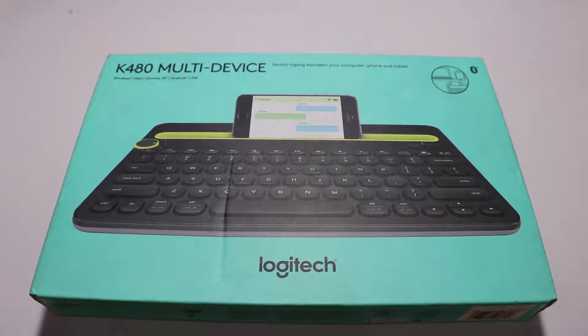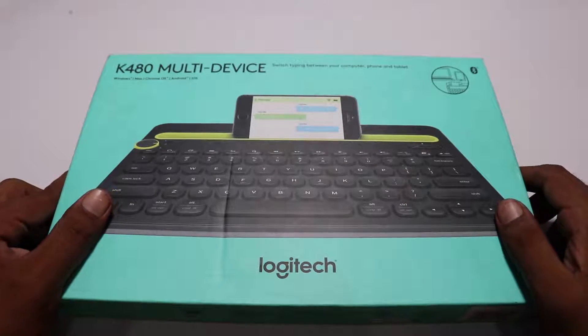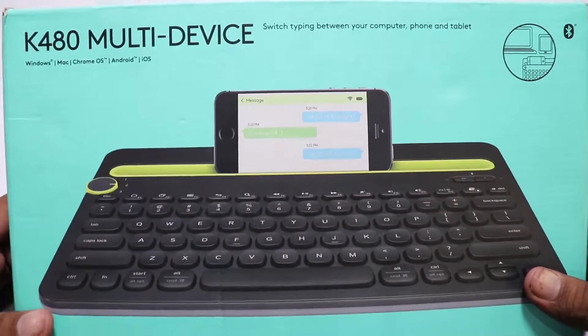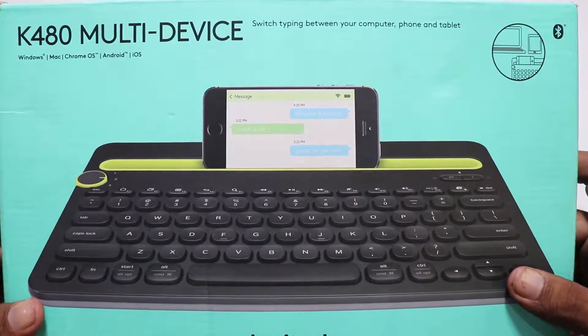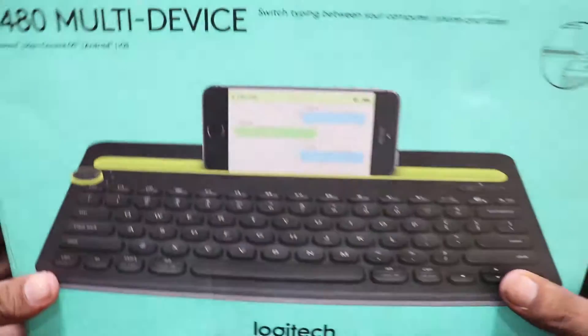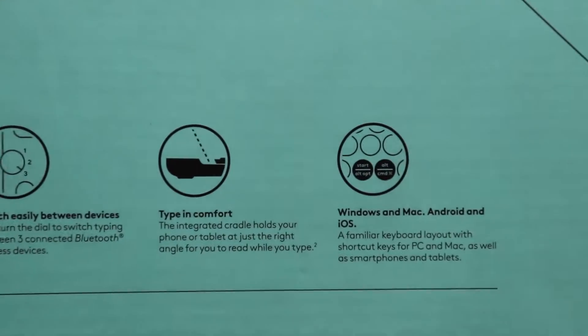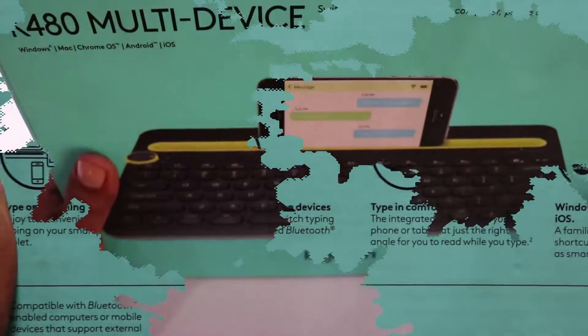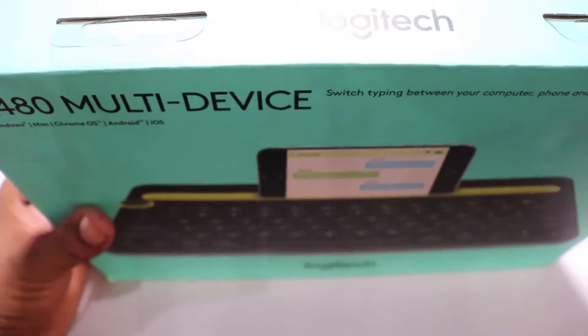What's up guys, it's Asher. In this video we are taking a look at the wireless Bluetooth keyboard from Logitech, the K480. This keyboard is well designed, it comes in black and white colors. The black version I have has yellow accents and it looks pretty good. It's a wireless keyboard that works on your computer, tablet, or smartphone. It is compatible with Windows, Android, Chrome OS, Mac, and iOS devices. The retail price is $49, so let's unbox it and see what's in there.